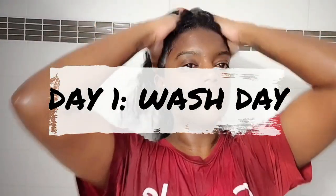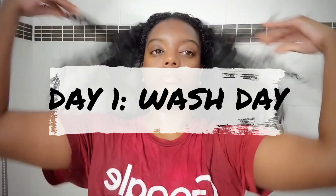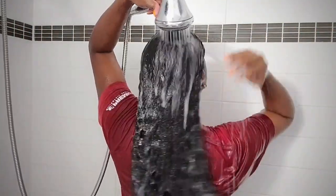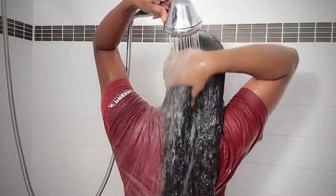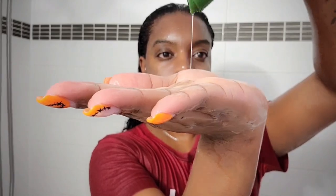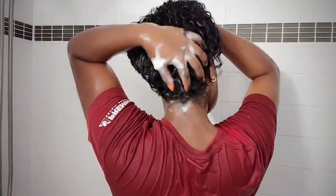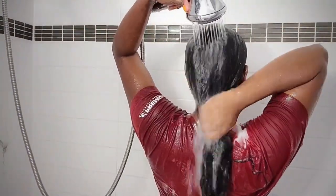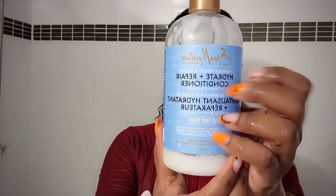As you can see I've already started to wash my hair — this is day one. I'm using my Jamaican black castor oil shampoo, scrubbing my scalp and rinsing that off. Then I'm going in with my clarifying shampoo by Eden's Bodyworks. I like to clarify my hair bi-weekly, focusing on my scalp just to remove all that buildup.